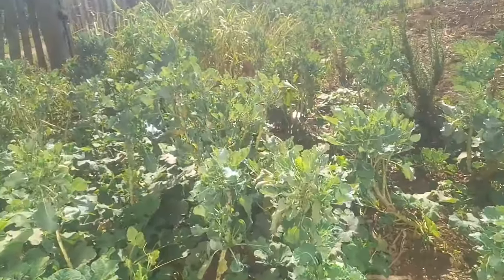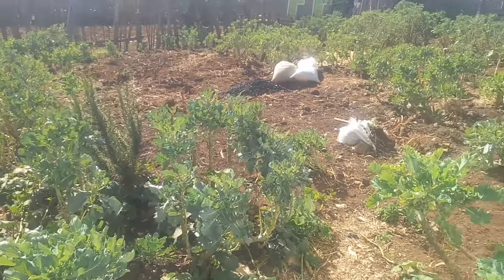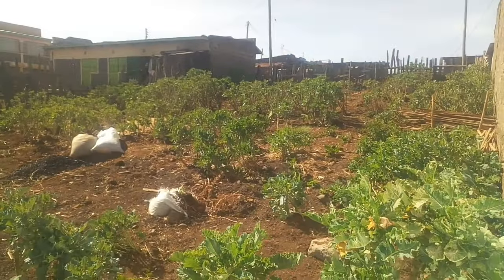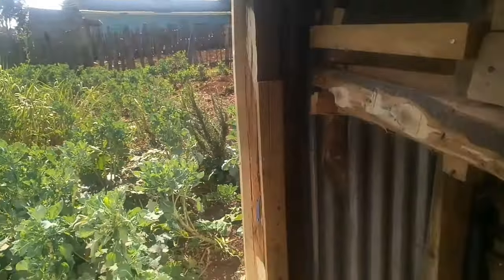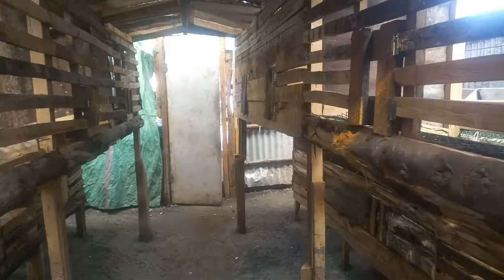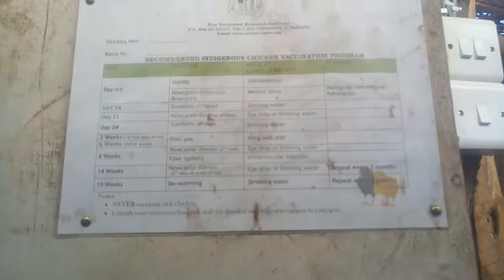I decided to put a door so that cleaning and getting manure to this small garden will be a bit easier. As you can see, this is a very, very dry season — the kales are not doing very well. So this is the place where the chicken droppings will be going, and the sweeping will be a bit easy.